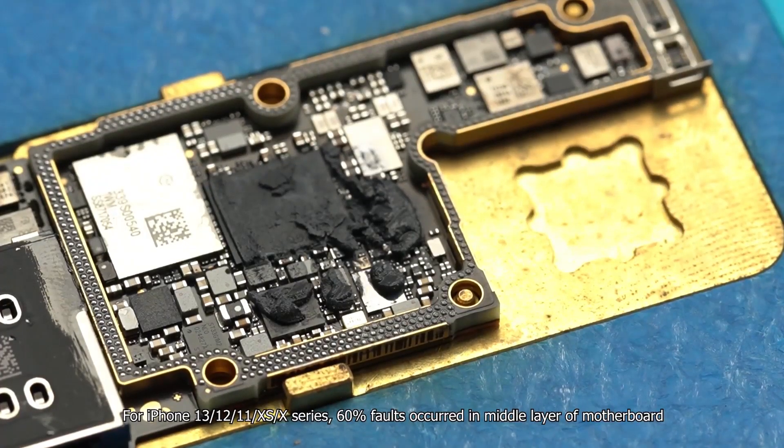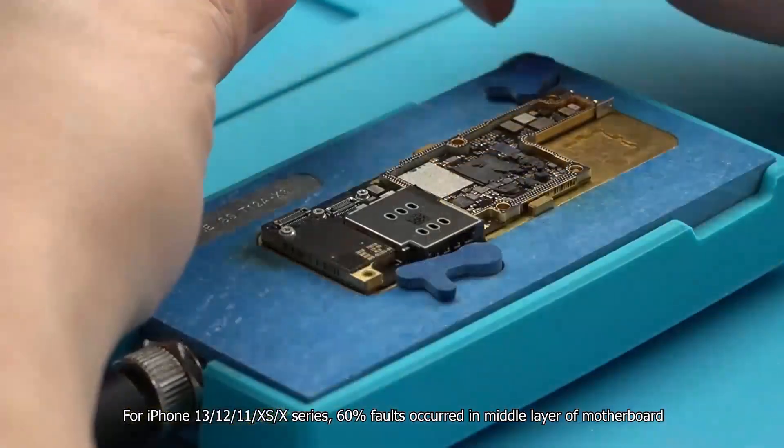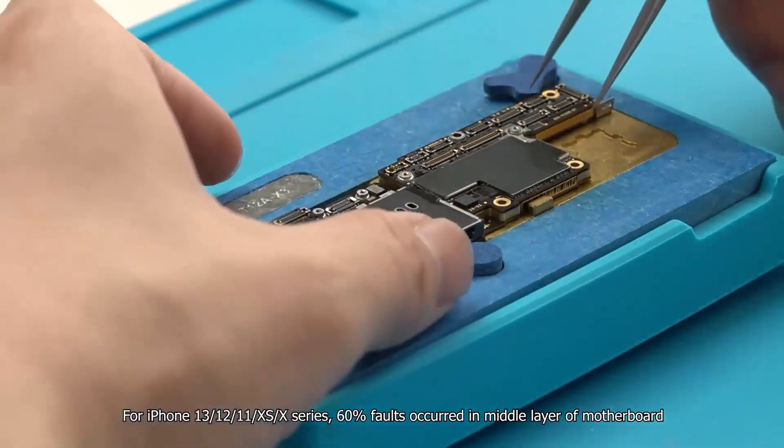For iPhone 13, 12, 11, 10S, and 10 series, 60% of faults occurred in the middle layer of the motherboard.